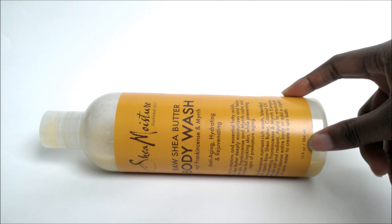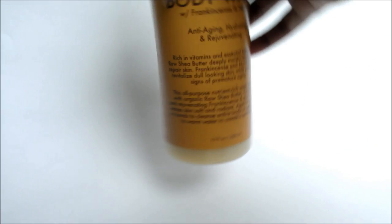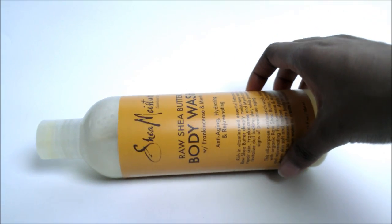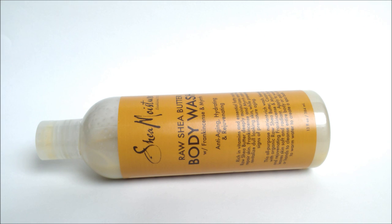I ended up picking this up for winter skincare — I got it during last Christmas. I just used this body wash today, and I've been using it for a while. I'm down to about a third of it, so I can give a more effective review.